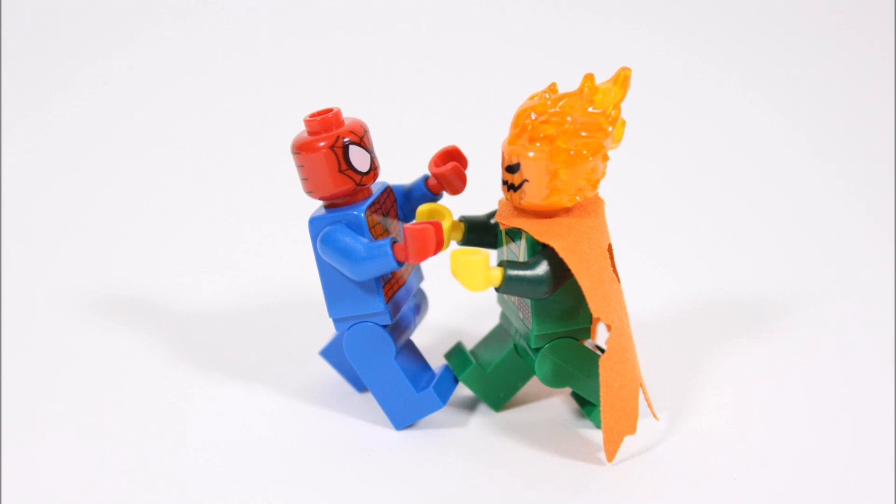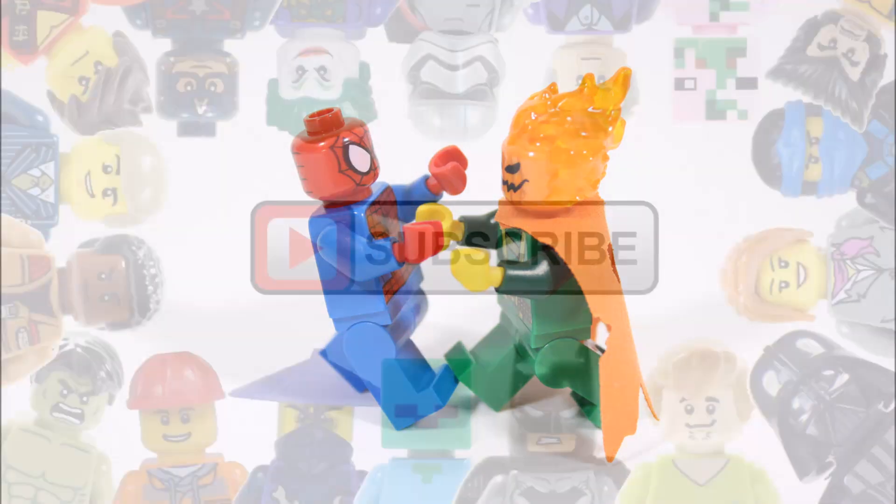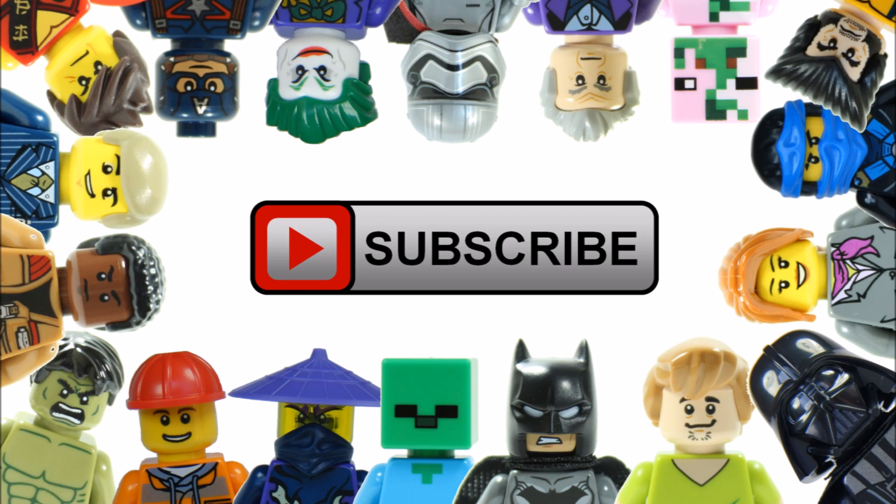Hope you enjoyed a Brick Bros UK LEGO minifigure creation. Don't forget to check out our channel for more minifigure creations, and like, comment and subscribe to Brick Bros UK.